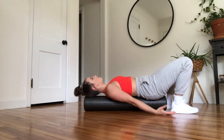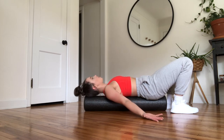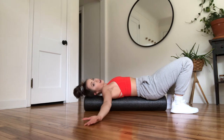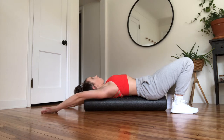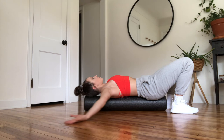But if you want to take it a step further, we'll add some circles. Palms facing up, try and keep the backs of your hands connected to the floor, and just create a circle up and around and all the way to the top, then circling back down.